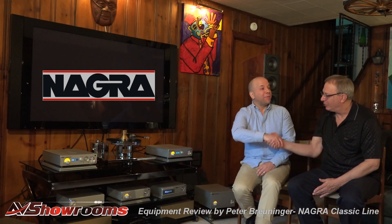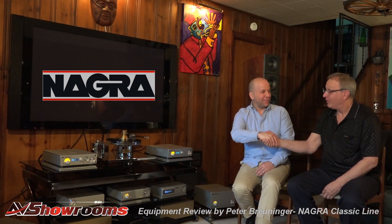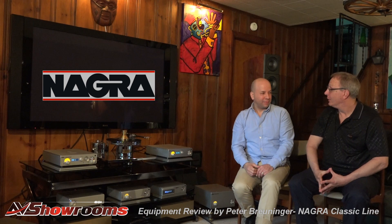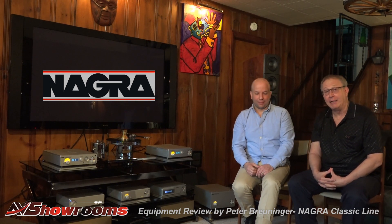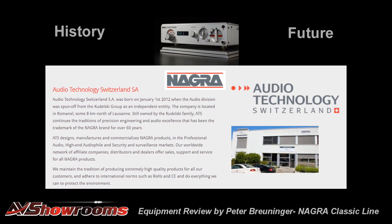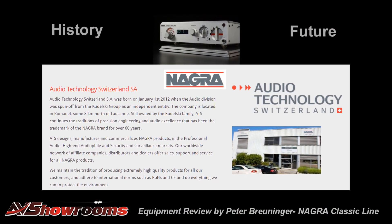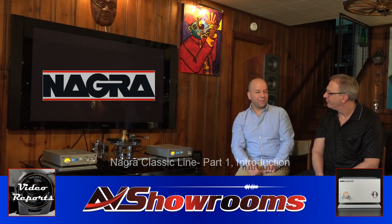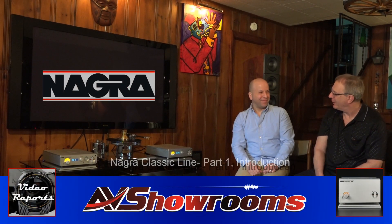I want to thank you for joining us at AV Showrooms and coming down to visit us. René is based in Montreal and is the North American representative for Niagara. Niagara is made in Switzerland, and we are honored to be selected to show Niagara through video to the world. Thank you, René. Have a good trip.